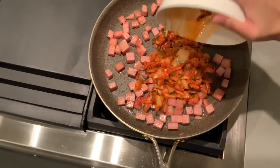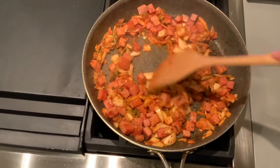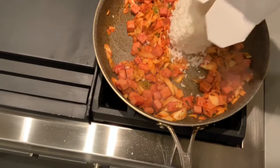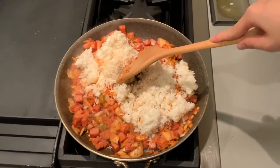Then add in your kimchi and cook for another minute. Next, add in your rice, then break it up and mix everything well.